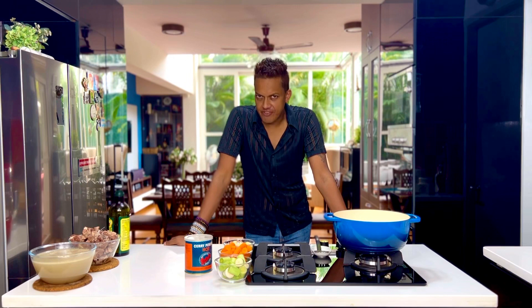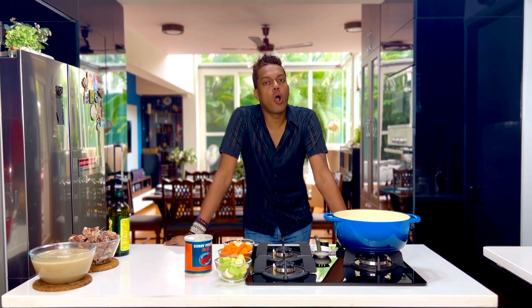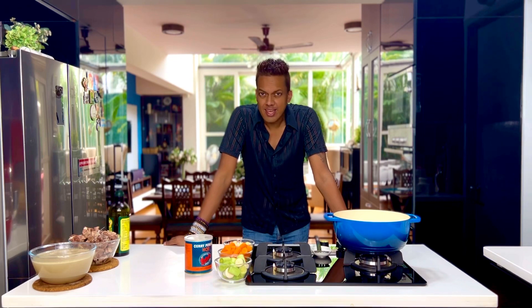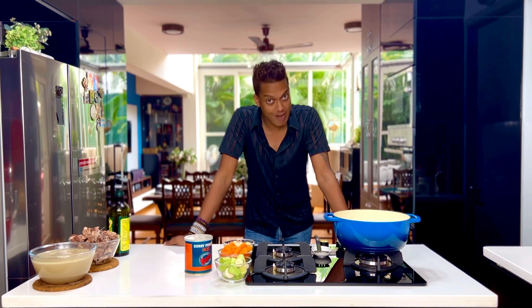Now I'm sure you definitely do not know this, but Japanese cuisine also boasts a curry. It has something to do with the British influence on Japan and teaching them how to make a curry.